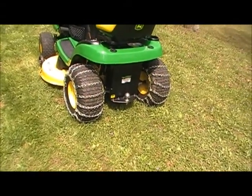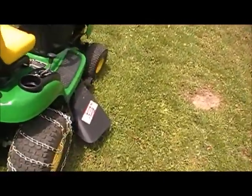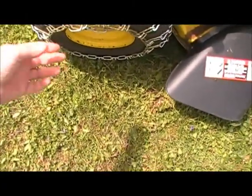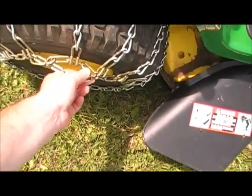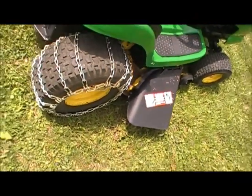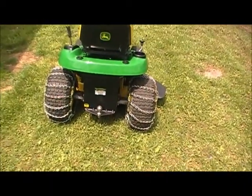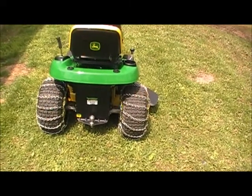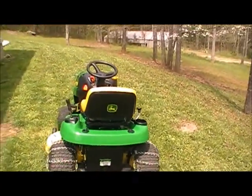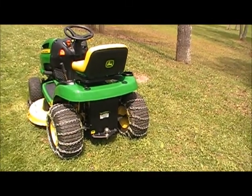I believe they came with some steel zip ties — stainless steel — and I just use those to hold the excess chain tight. My dad actually got me these; he was really concerned about me mowing on these hills. So I can't even tell you the price of them. All I can do is thank my dad for getting them, because it's been a heaven-sent to have them.